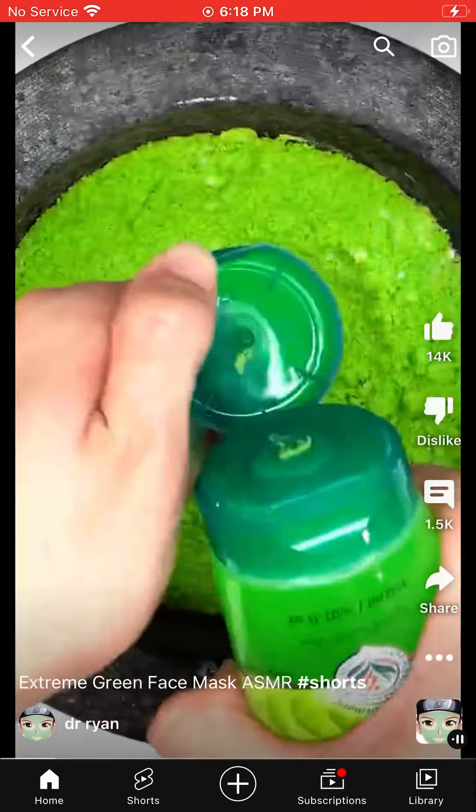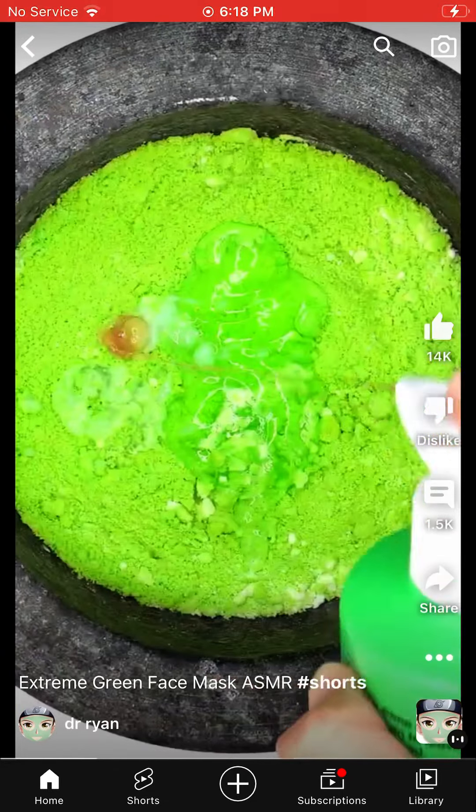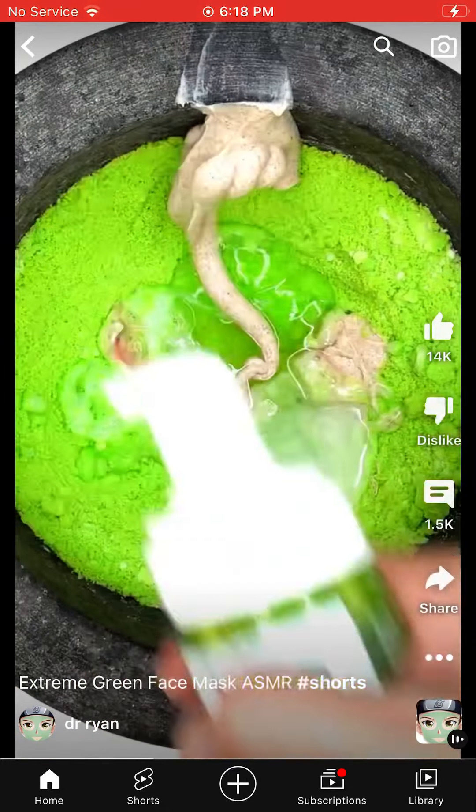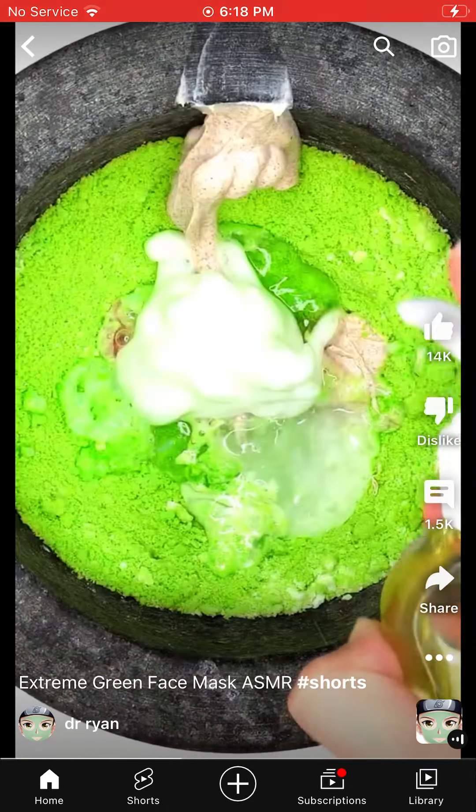Wait!! You should never eat it again! If you want to eat it, it's not good to eat it! Jumbo sauce — Ready!!